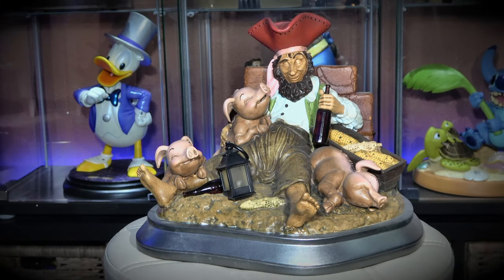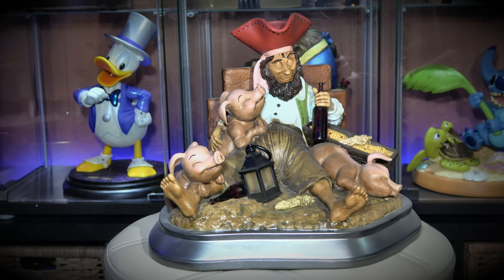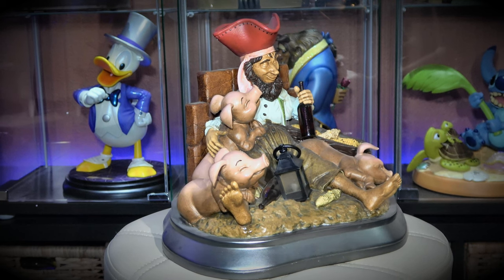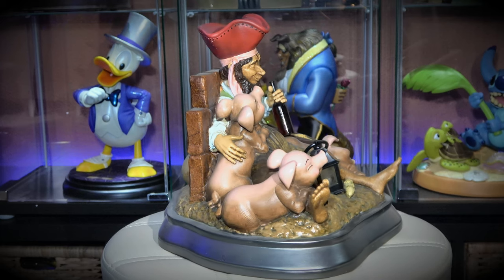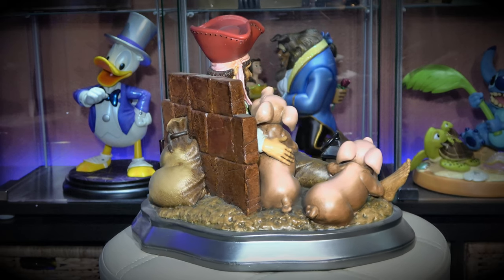Hello everybody and welcome back to the channel. Today we're going to bring you Pirates of the Caribbean 50th anniversary figurine from Disney. This is a great little figurine — it's highly detailed. I'm not sure what it's made of; don't think it's polished stone because the thing is quite light.